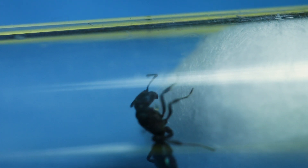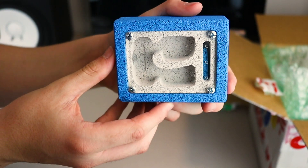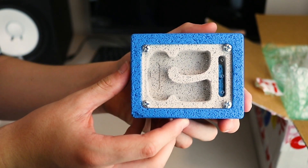Once this queen has some workers, I will most likely move her colony into an Ant Australia white one formicarium, as Rhytidoponera can't grip very well, which makes housing them tricky in acrylic nests.